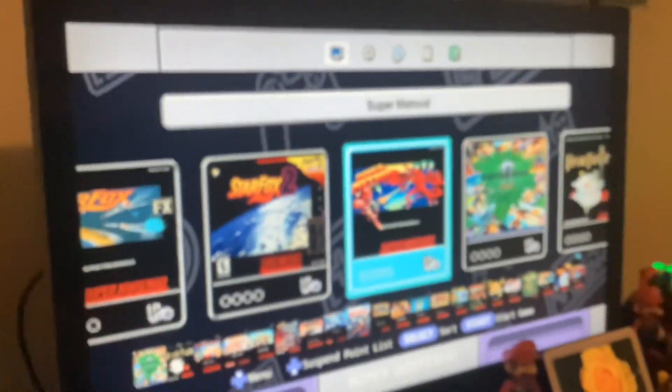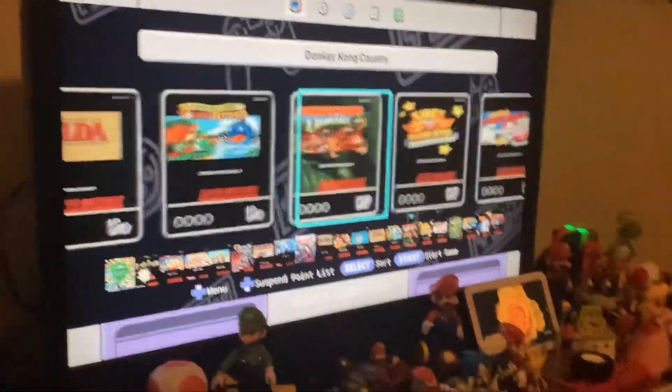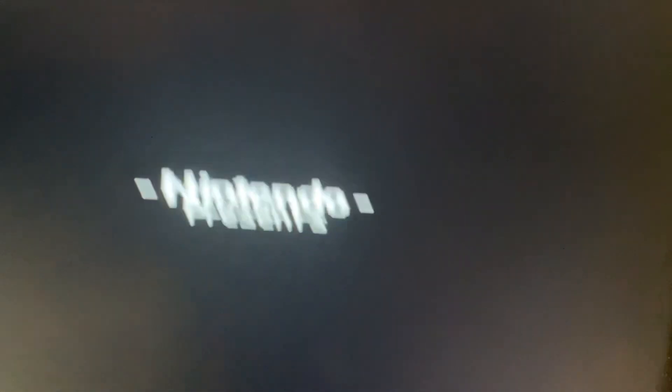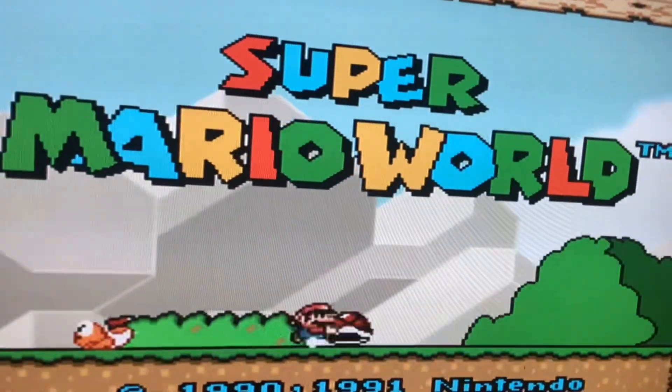After a single press of the power button I finally got it working. Let's see what games we've got here — oh, Star Fox 2! I'm glad I was able to hook it up on my own. First, let's try Super Mario World and see how it feels — looks just how it's supposed to be.